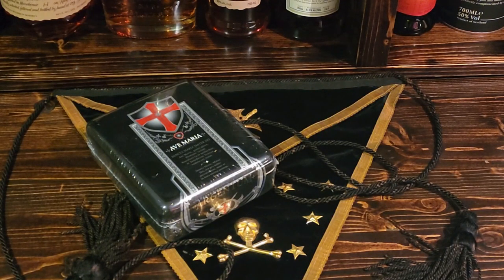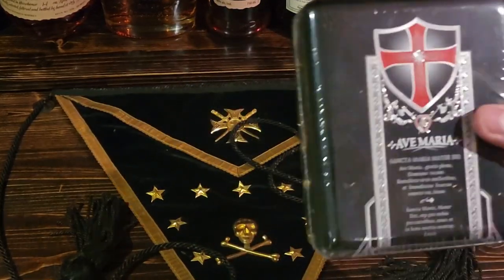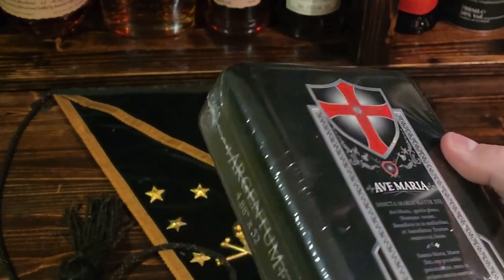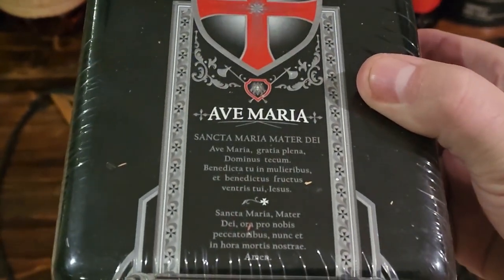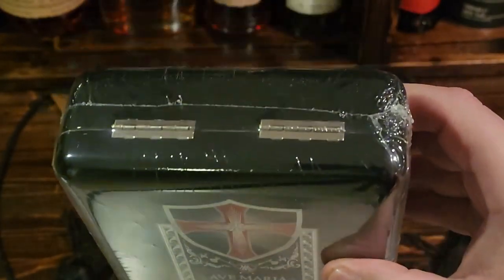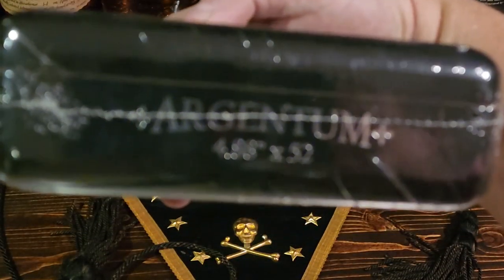The wrapper is a Connecticut broadleaf, binder is Nicaraguan, same with the filler, and again it is from Nicaragua. You can see this box it comes in — it's a crazy handmade, super glossy box. Really, really cool. I really like the silver on it as well, and the Templar cross and everything about this cigar.